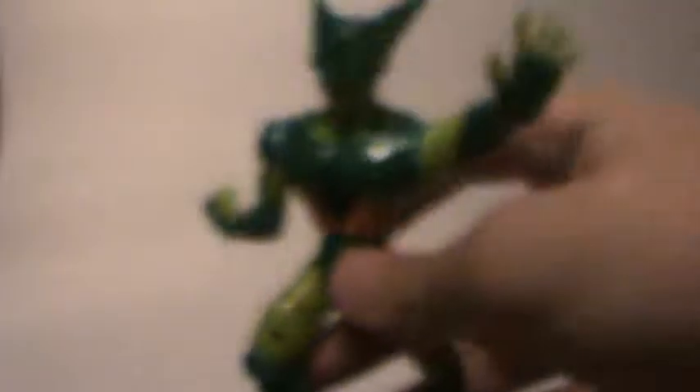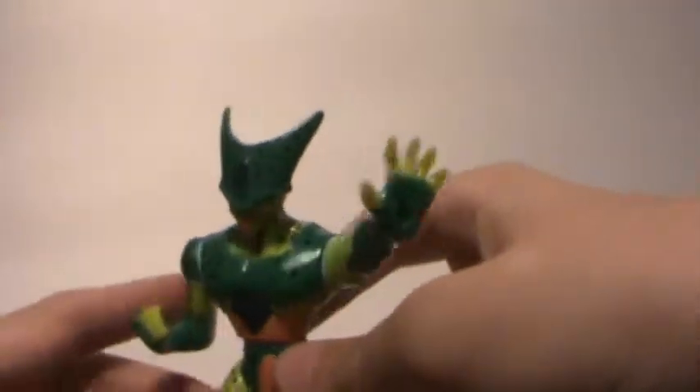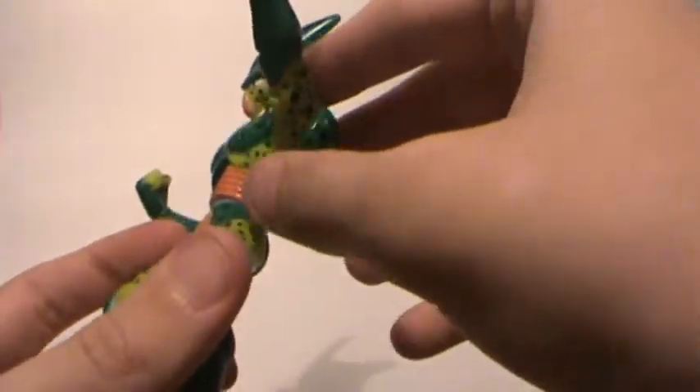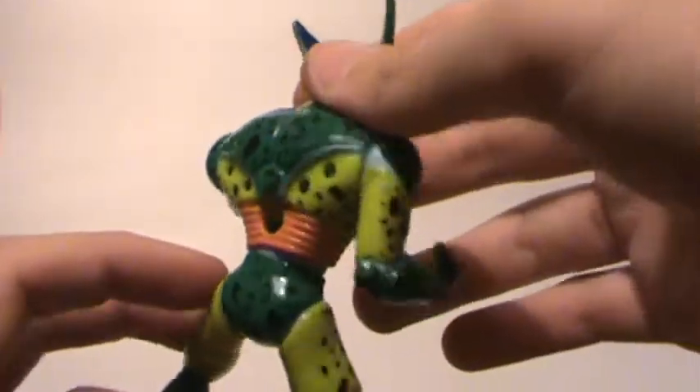Next we have this figure of Imperfect Cell, who shot a ball if you press this button right here, but I don't have the ball, and he's missing his tail.